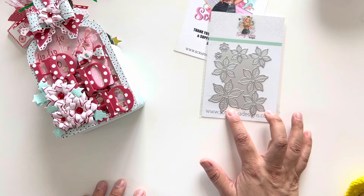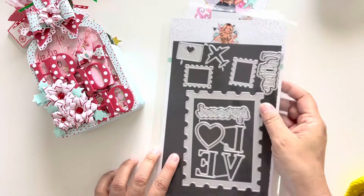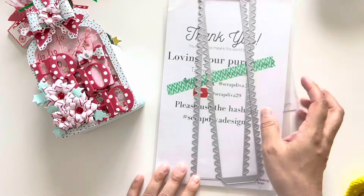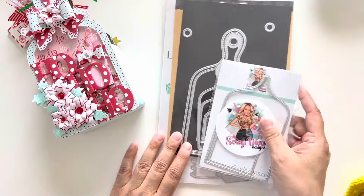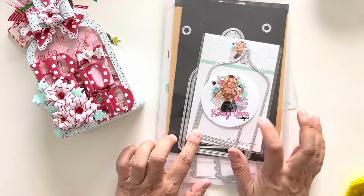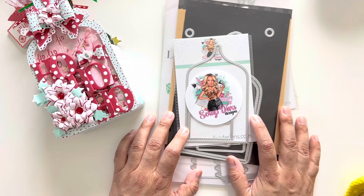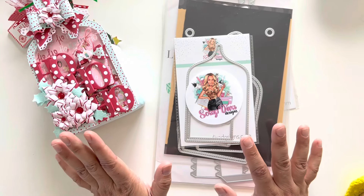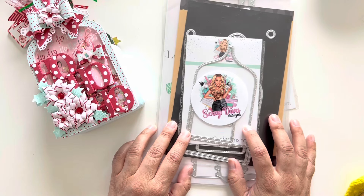I did pull out the poinsettias. The postage mini album — I just used these two dies here. The box itself is made with the box making strips, and then the album itself is with the charcuterie board, and the shaker part of it is made with the add-on.